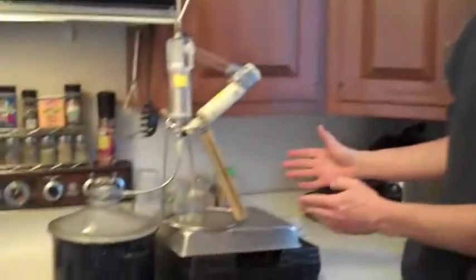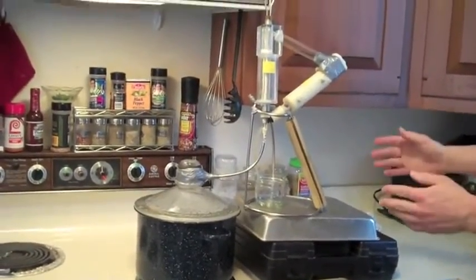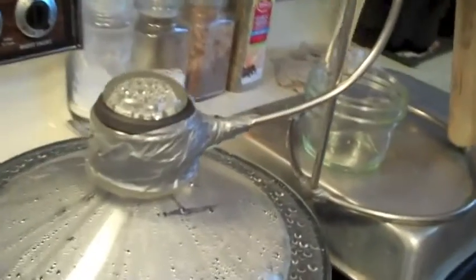This is the Distil Agua 6000. Its purpose is to create potable drinking water in areas and regions that have little access to clean, drinkable water.